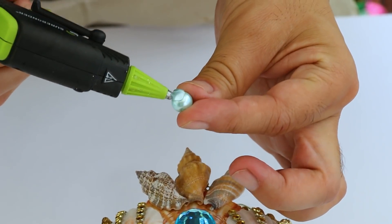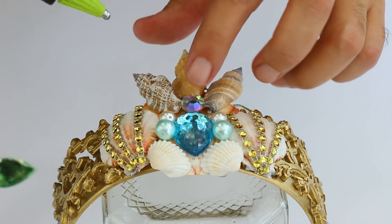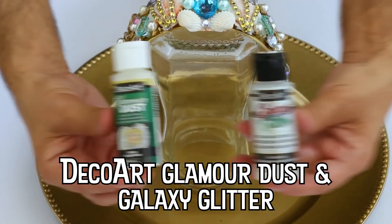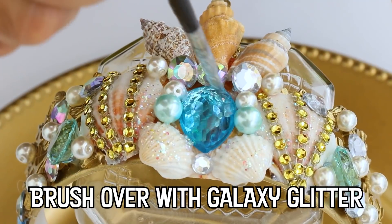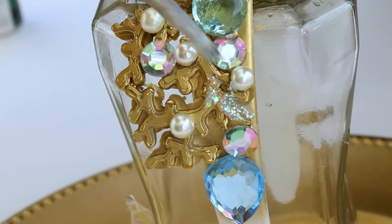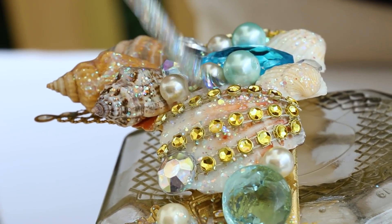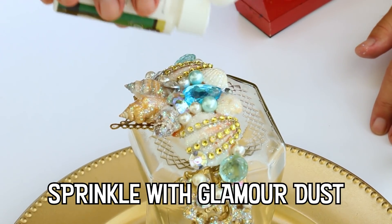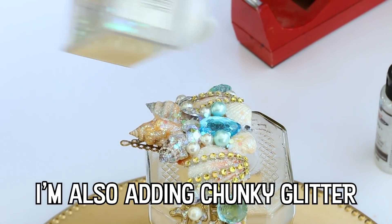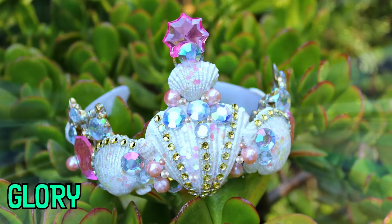Don't worry about being super neat with your hot glue. Our last step will make everything look amazing.